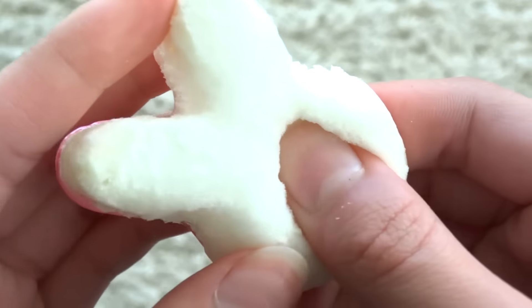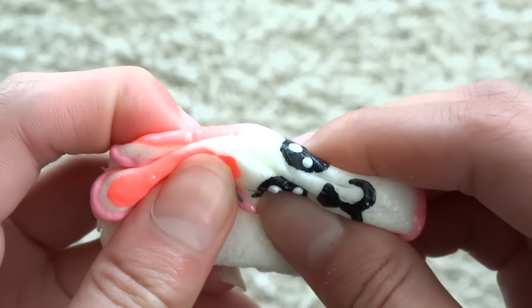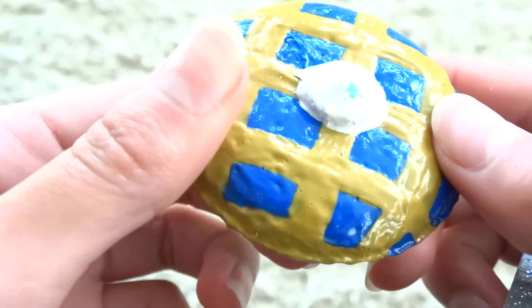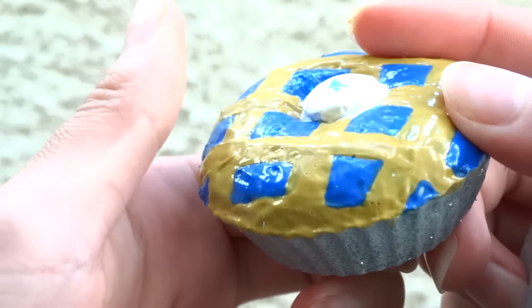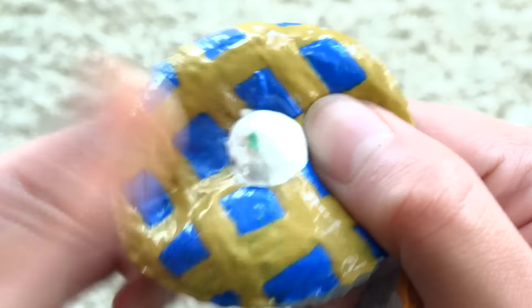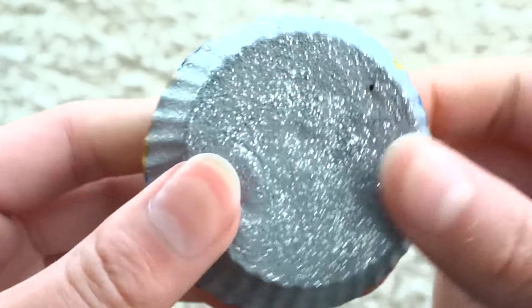Next I have two pies. You guys have probably seen this in one of my videos before — it's this blueberry pie, and this is like one of my favorite homemade squishies, but it got some green paint on there and I'll show you why in a bit.